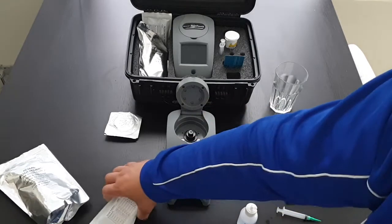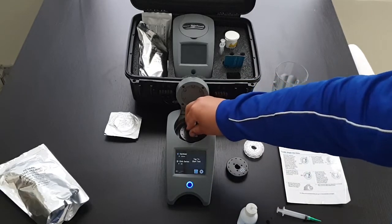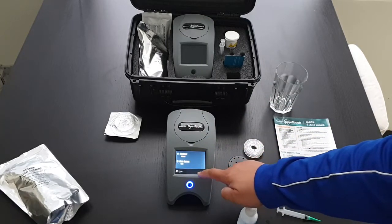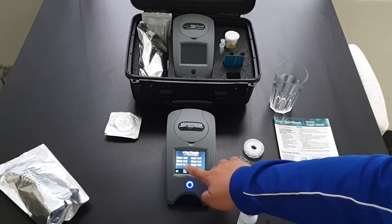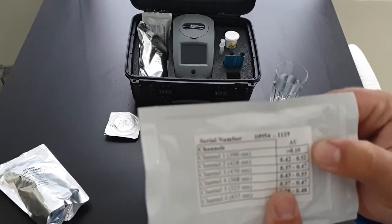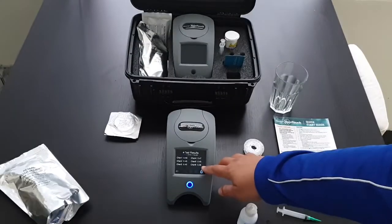To check the calibration, get the meter check disc and insert it — you don't need to put a cover on top. Select MCD, which is the meter check disc, then tap to start. This is checking the calibration of the unit. These are the different channels — for the first one we need to have above 0.10, and we've got 0.5. The rest are all within the required ranges.